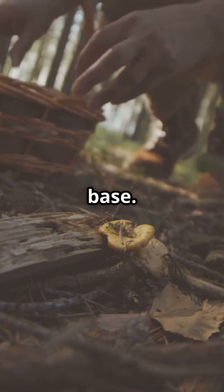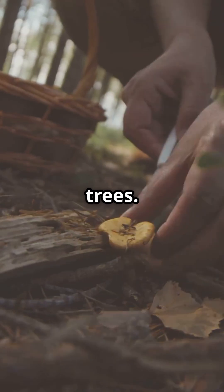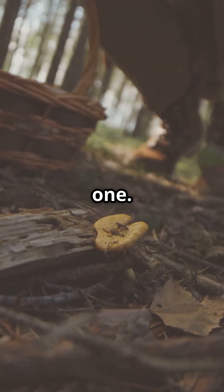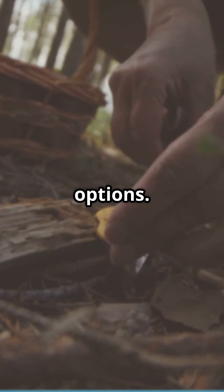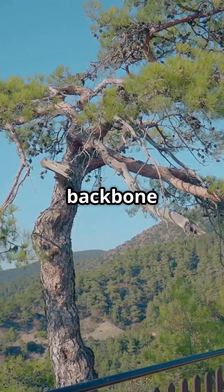Step one: find a strong, sturdy base. Look for a fallen tree or a branch that's angled between two standing trees. This is the foundation of your Lean-To, so take your time to find the right one. If you're in a dense forest, you'll likely have plenty of options. The branch or tree you choose should be solid and stable. Think of it as the backbone of your shelter.